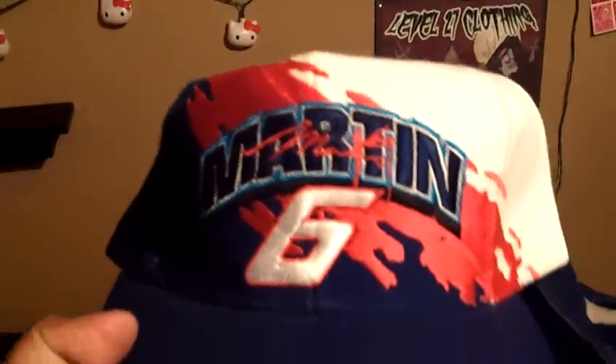Last one from the swap meet — Paint Splash. You got a Martin, number six. Got the blue with the red and the white, blue button, real dope hat. Gray underbrim. It doesn't have Logo Athletic on the side — it has Valvoline Racing on the back, so you already know it's a racing one. Blue snap, no Logo 7 on the back. It has a little athletic tag with the paint splash trademark. I haven't really seen anybody else with racing splashes. I thought this was pretty dope. For all five hats I paid like ten bucks — not bad.